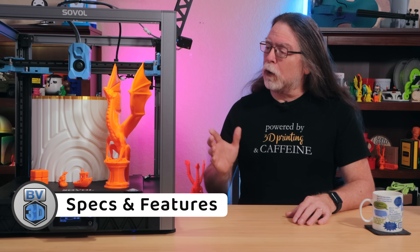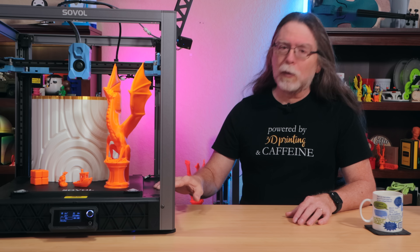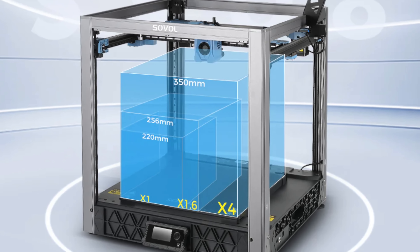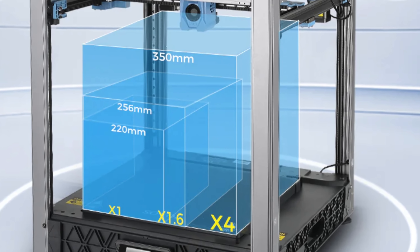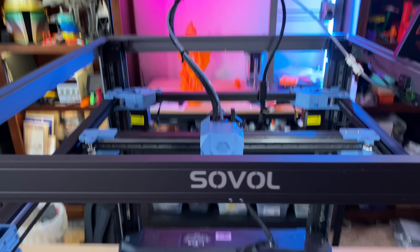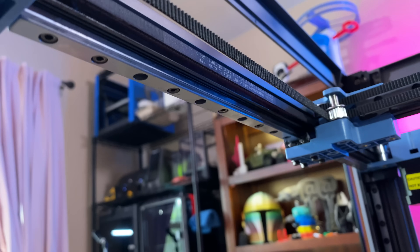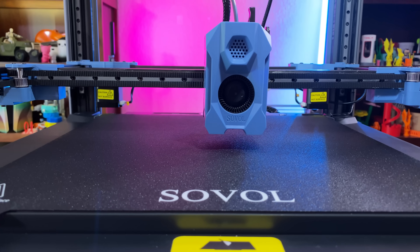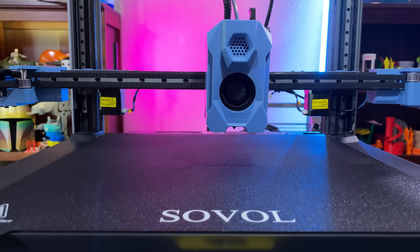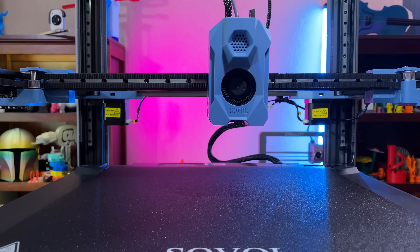The printer is mostly built of aluminum extrusions, though it does have an injection-molded plastic base. It's got a large build volume of 350mm on X and Y, and 345mm on Z. It's using a CoreXY motion system, and it's got linear rails for the X, Y, and Z axes. The X and Y component is a flying gantry system, meaning the bed stays firmly rooted at the bottom of the printer, and all the X and Y motion components move upward as the print progresses.